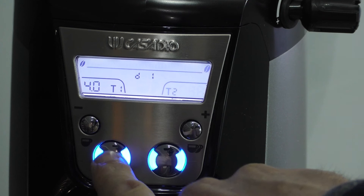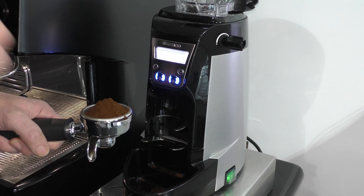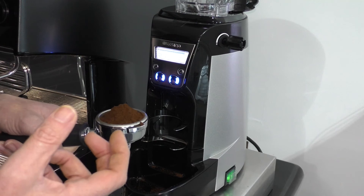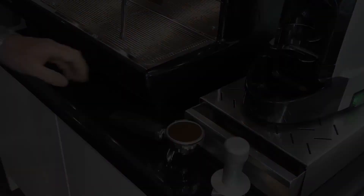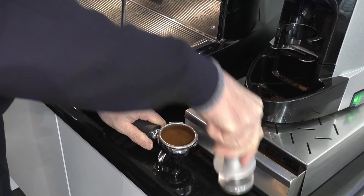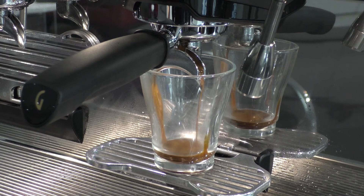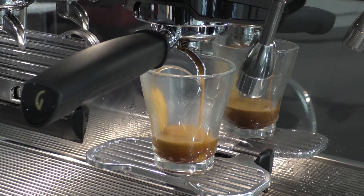When you're using the grinder it's very important to make sure that the texture and the volume is correct. If you have too much coffee dosed in your group handle then it's going to be overly compacted and won't come out quickly enough from the group. Again, you're looking for your 25 second extraction. A good rule of thumb for texture is effectively the texture of salt. Ultimately, the best way of gauging whether you've got the grind profile and amount of coffee set correctly is the time and look of the extraction — aiming for roughly a 25 second extraction where the coffee is rich and luxurious looking, giving you that nice concentration of flavours.